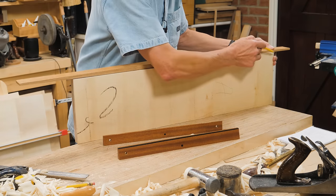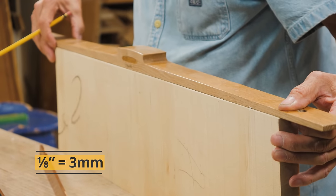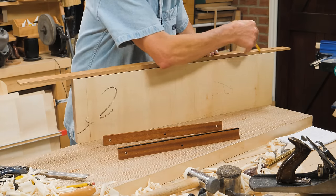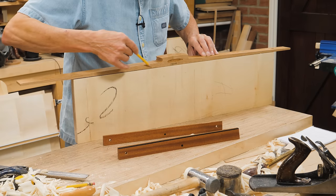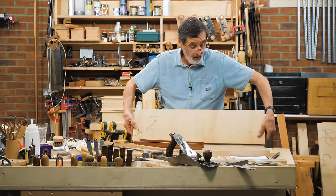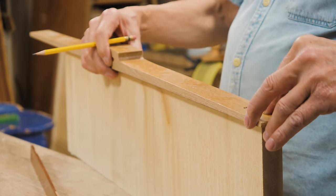So I'm going to this one-eighth mark, which is half the amount of the twist, and I line it up with the opposite end, and then I just strike a line along there, all the way, and that line is perfectly true and straight. Flip over, and I do the opposite to this side.